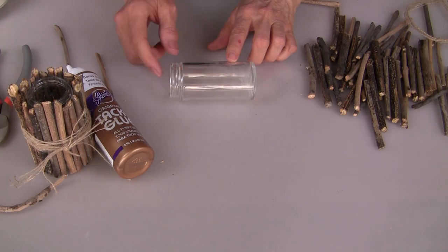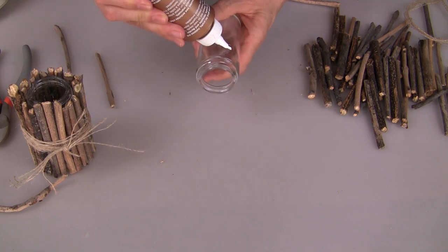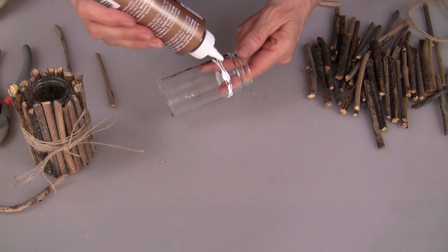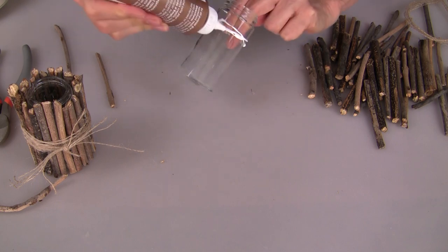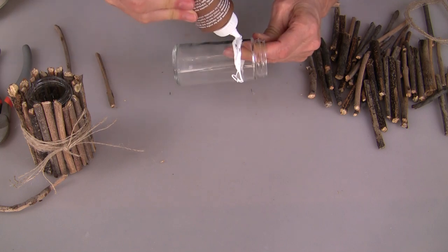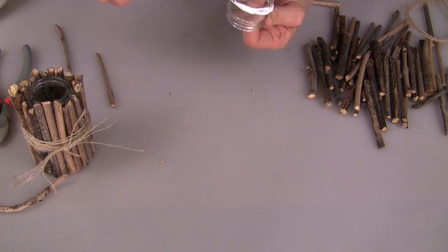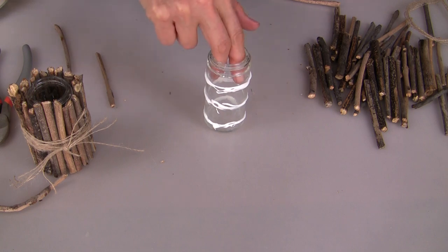Once you have marked the size of your vase, apply your Aleene's Tacky Glue around the outside. You want to apply this now because you want to let it set for about 10 to 15 minutes before you start gluing. That is going to make this step a lot easier — those little twigs are going to hold. Set this aside so you can start cutting your twigs.